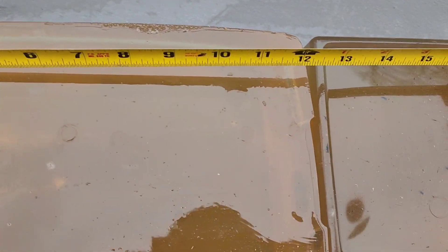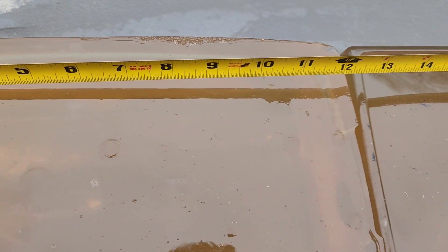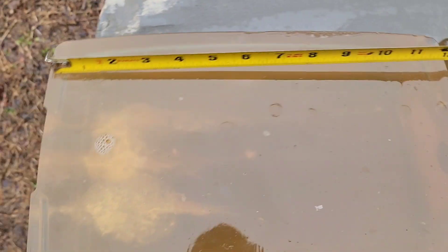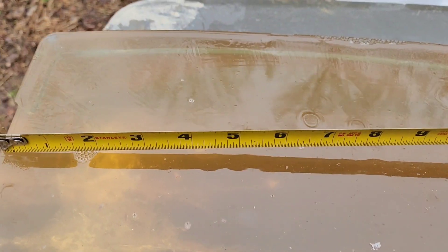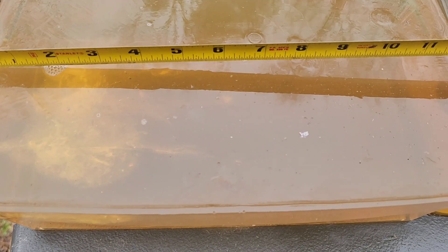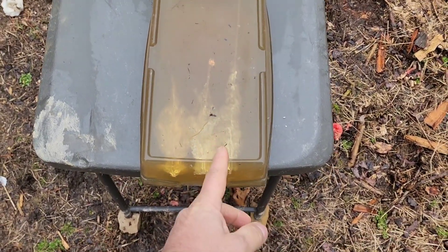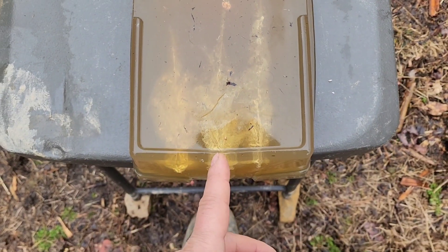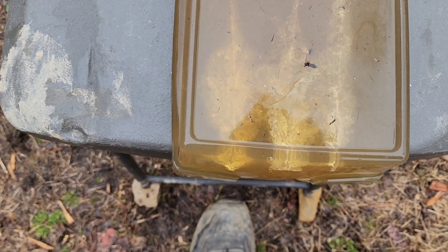The Stinger, the 22 long rifle, is coming in at about 10 and a half inches. The 22 Mag came in right about six inches. And the 17 HMR is pretty much the same depth — six and a quarter to six and a half inches. I've flipped it over so the order is reversed. This is your 22 long rifle, then the 22 Magnum — which actually split this block — and then the 17 HMR.